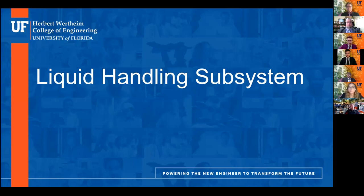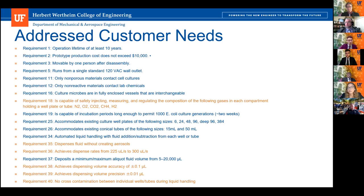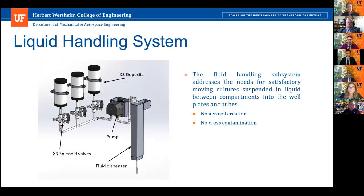My name is Irate and today I'll be explaining the fluid handling system, which includes the liquid handling system and the air injection. The customer needs related to this subsystem include the ability to inject, measure, and regulate the composition of five different gases; the ability to dispense fluid without creating aerosols and avoiding cross-contamination; as well as a flow rate between 25 to 300 microliters per second, with the highest accuracy. The liquid handling system is responsible for providing nutrients to cultures. The system consists of three deposits, three solenoid valves, fluid handling dispensing valves, and a pump.